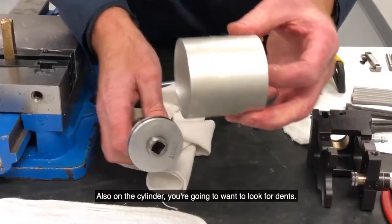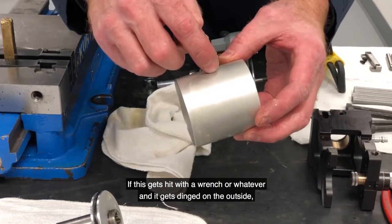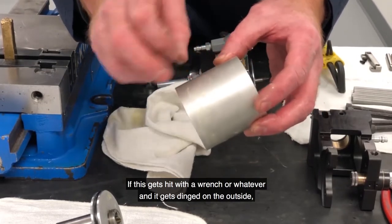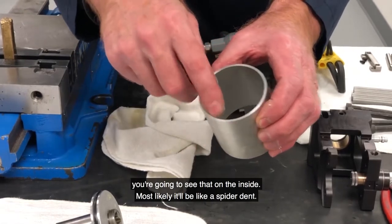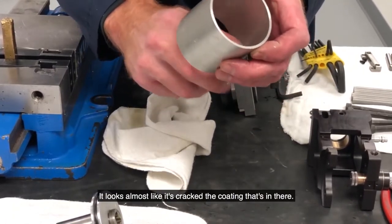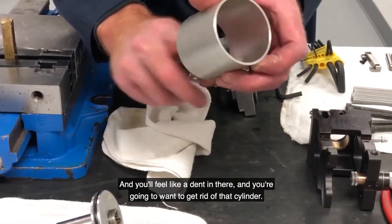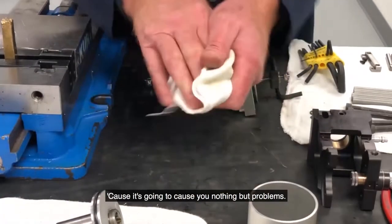Also on the cylinder, you're going to want to look for dents. If this gets hit with a wrench or whatever and it gets dinged on the outside, you're going to see that on the inside. Most likely it'll look like a spider dent — almost looks like it's cracked — in the coating that's in there. You'll feel a dent in there and you're going to want to get rid of that cylinder, because it's going to just cause other problems.